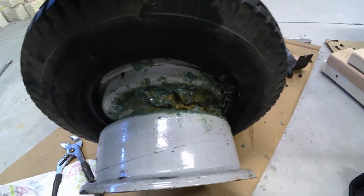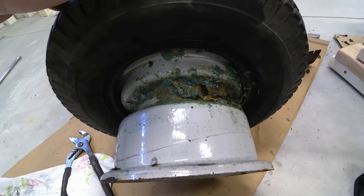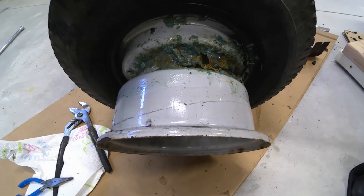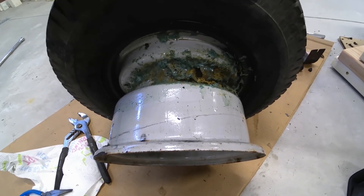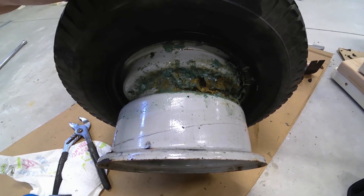For this particular tire, it's on a Snapper lawnmower. I'm just going to put a tube in there, so it doesn't have to be that clean because the tube will be holding everything instead of relying on the bead-to-rim seal. Hopefully this helps you out and gives you a little more knowledge on it.